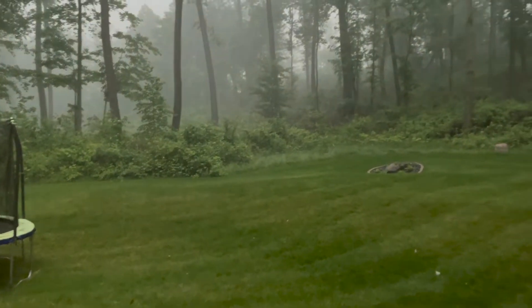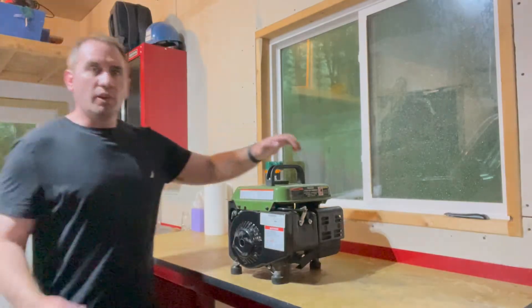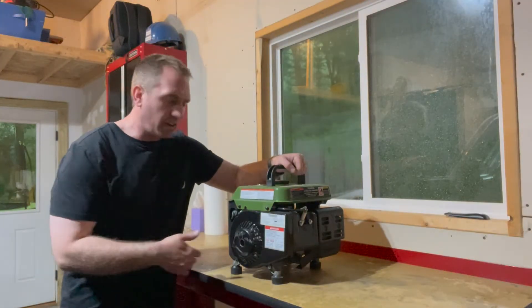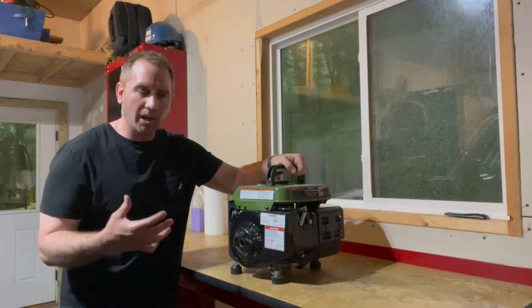Look at that, it's really starting to come down. Hope we don't lose power. As you can see, the drill start of my small generator here is still working for me pretty well.